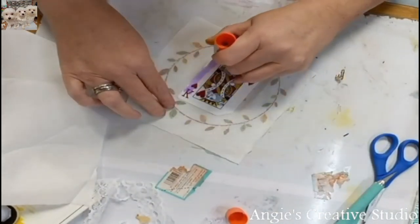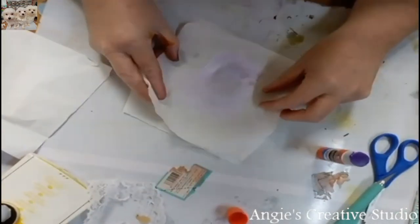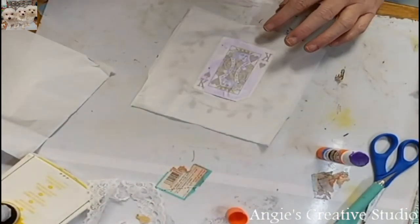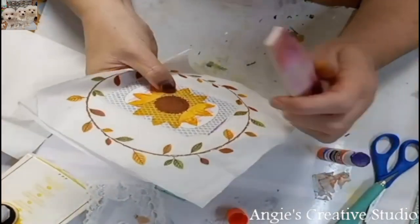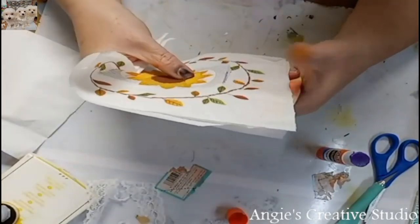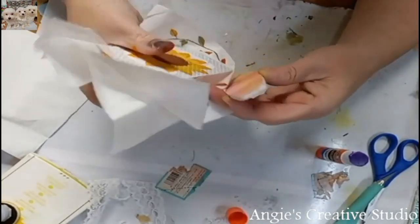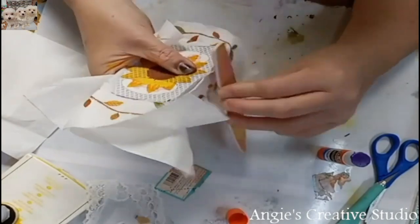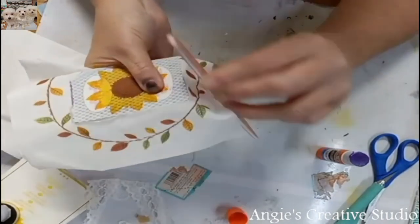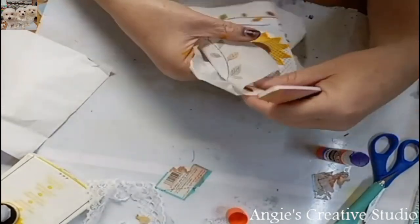And then I'm taking the back of this and putting the back of it on. Then I'm going to take a nail file and it just goes around my edges. This file is not the best — a sanding block probably would be a good one, but I don't have one. So I'm using what I've got. Use what you've got.